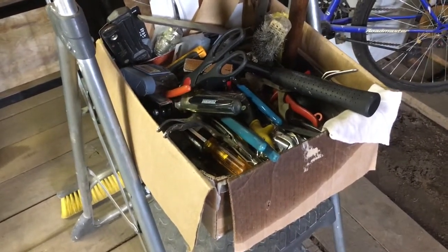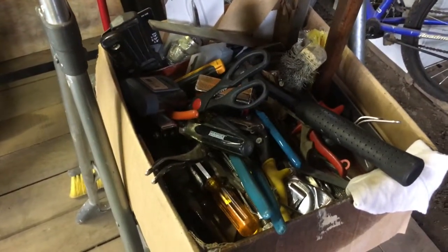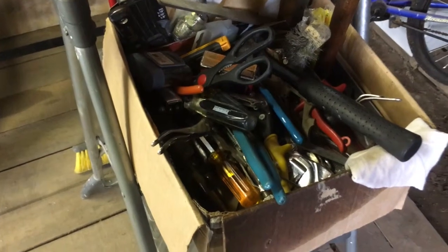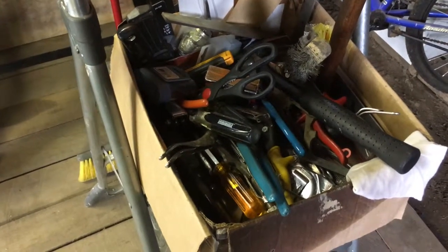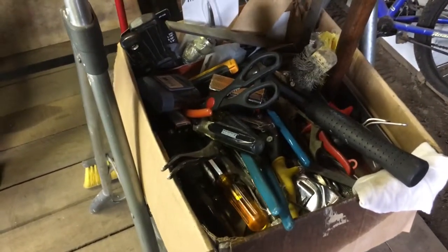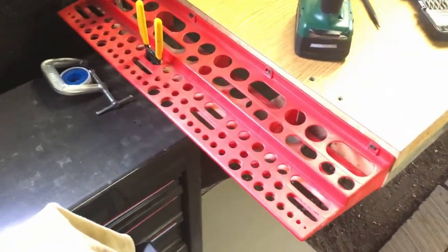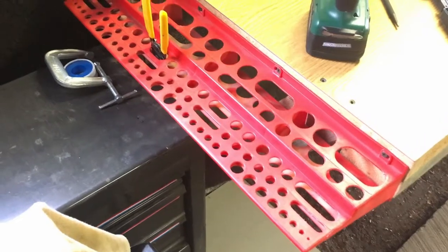I'm so happy to not have to be digging through this box anymore to find my tools. This box and several other boxes — I just wanted to show it even though I'm embarrassed — had all my screwdrivers, various wrenches, hammers, files, and stuff. I'm finally starting to put the workbench together. I got this plastic organizer thing I've had for years, finally screwed it to the bench, and I'm going to be laying out all my screwdrivers and various things.